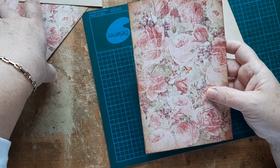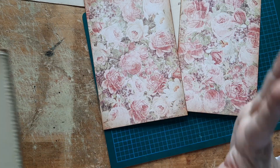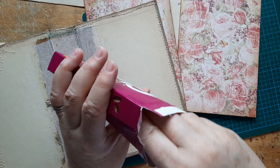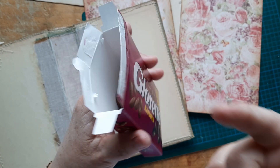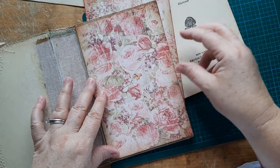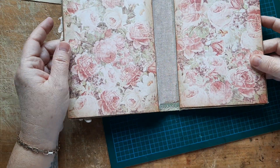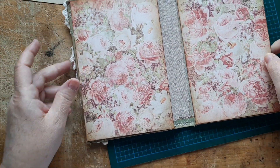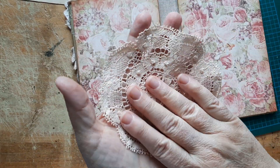Aren't these pretty? These are from the papers in the first happy mail that Kelly sent me. Kelly has been spoiling me lately. I also think I'm going to use this doily — it also came from Kelly. It was pure white until recently.